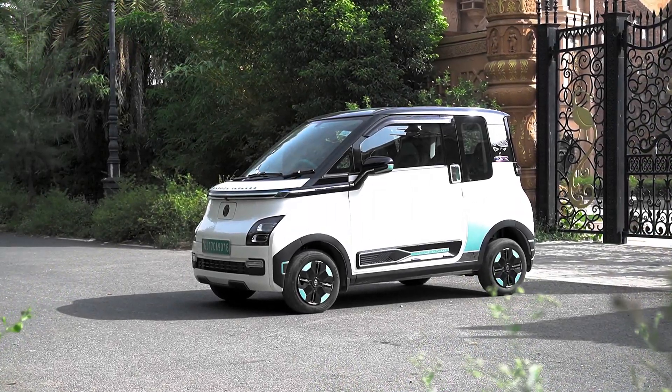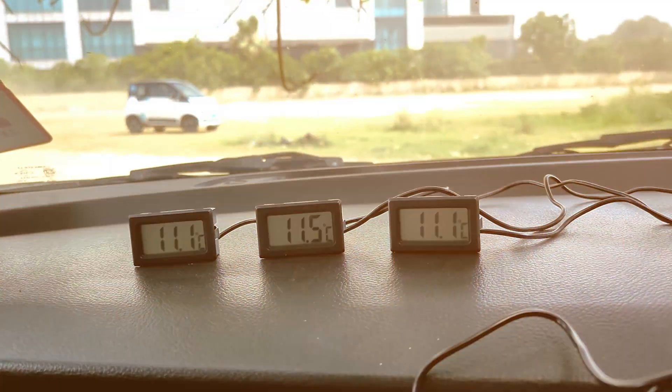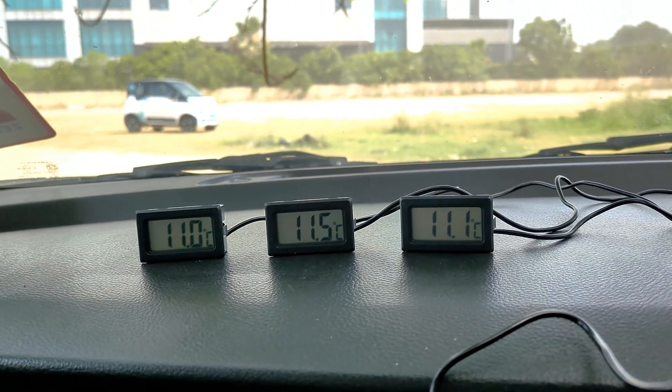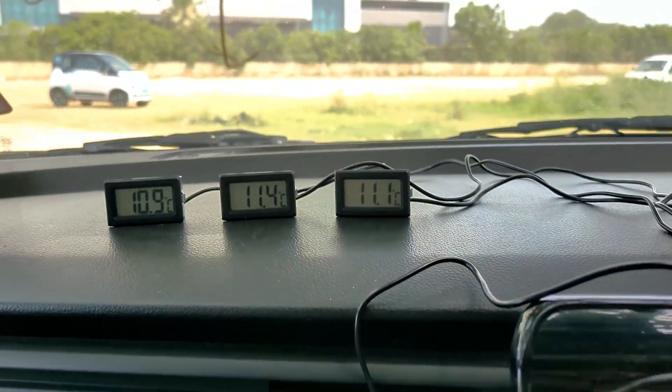If you always wondered how a small electric car would fare under the AC test in the Delhi summer heat, well the answer lies right here. The Comet is there in the backdrop and the sensors are pretty closely matched, less than 5% difference. I'm testing them right now inside the front AC vent of my own car.